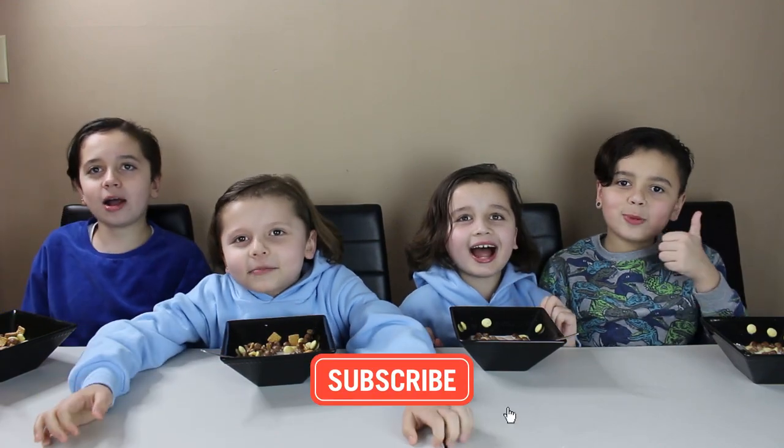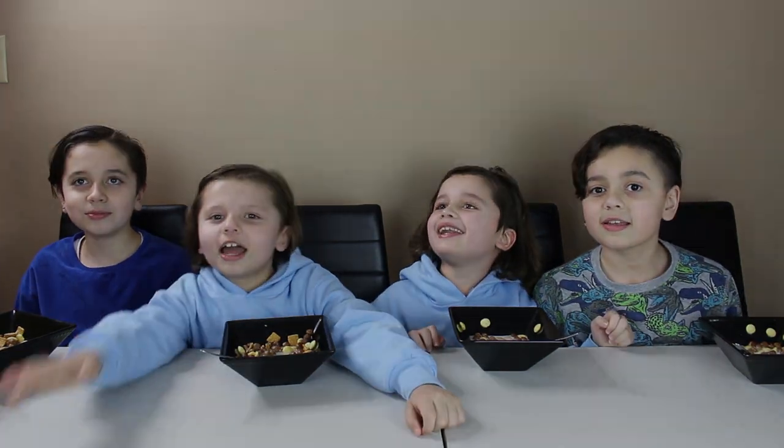Bye guys! Subscribe! What was yum yum! Do the camera! One of the cameras is cutting. Do it again! Cut! Bye! Bye!